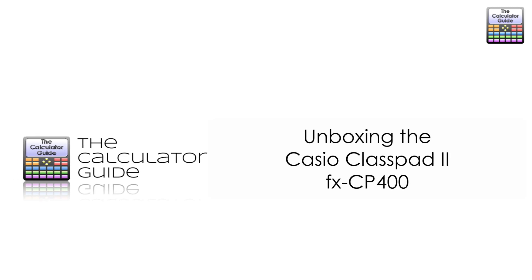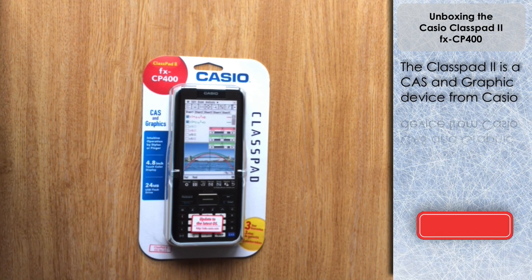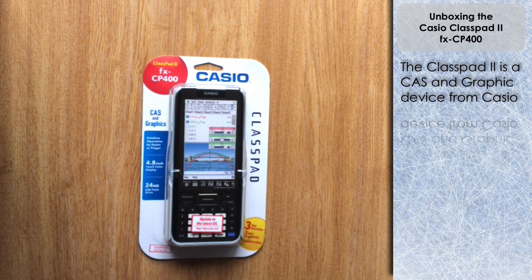Hello and welcome to the calculator guide video on unboxing the Casio Class Pad 2 FX-CP400. I recorded this a couple of weeks ago and unfortunately forgot to record the sound — I hadn't got the sound set up correctly, so I've had to overdub it. Unfortunately you can only unbox things once, so I've got the visual footage but never mind, let's take a look.